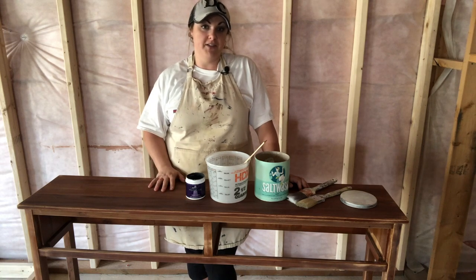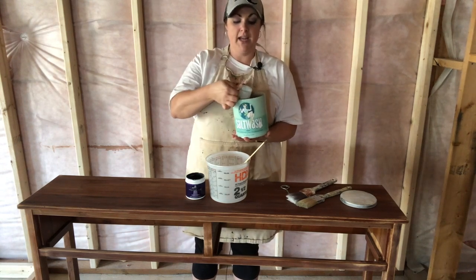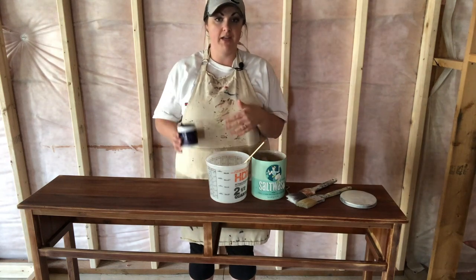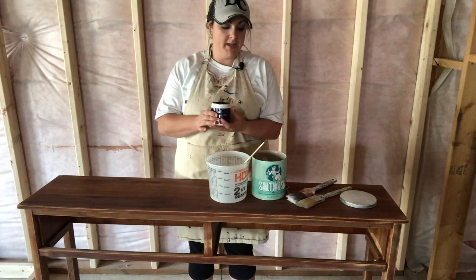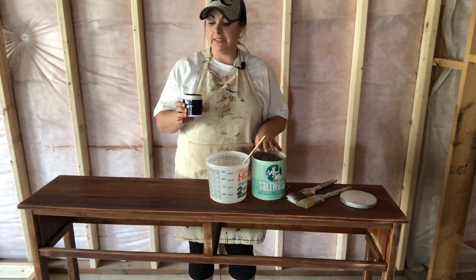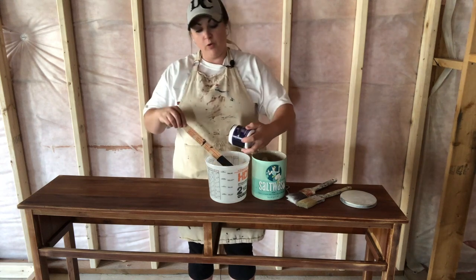The next step is the first layer of the salt wash. Here I have my salt wash product — it is just a fine powder that has sea salt in it, and it does have a slight blue color to it, but it does not change the color of the paint. Whatever color of paint you're using, your product will stay true to that color. I have my paint, my salt wash, a mixing bucket, and a stir stick. The nice thing with salt wash is you can use it with any paint — oil paint, latex, all sorts of different kinds, different colors, different sheens like eggshell, satin, or glossy. It doesn't matter — you can use whatever you want.